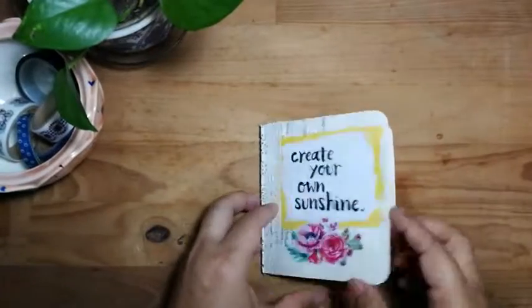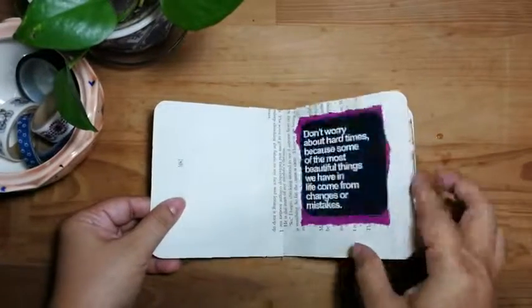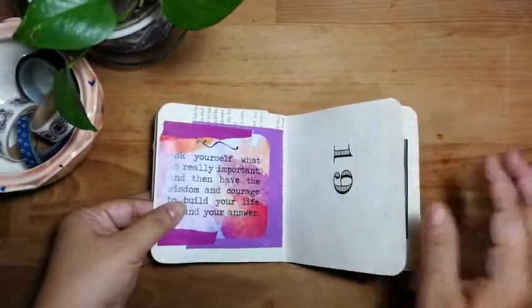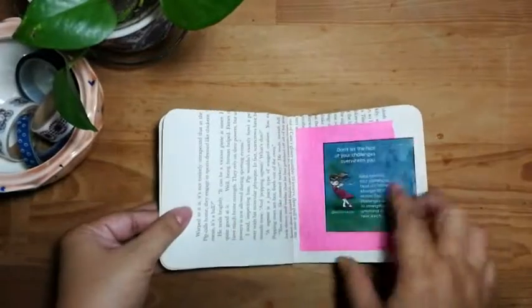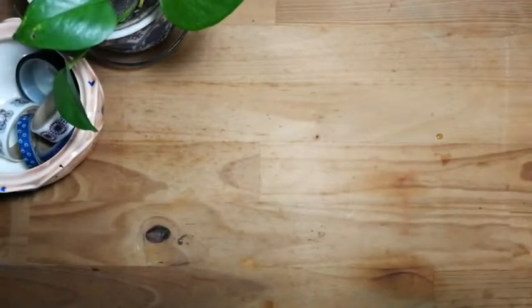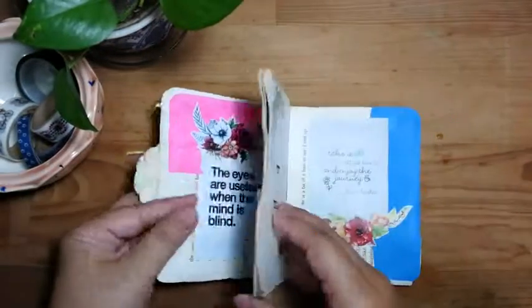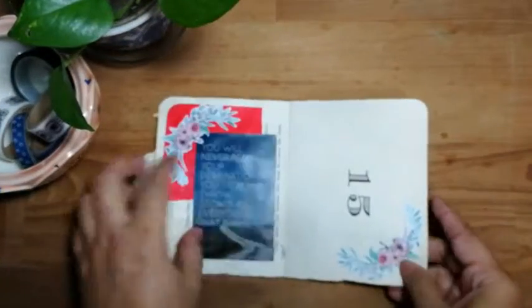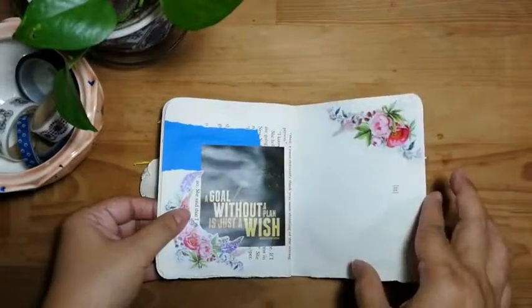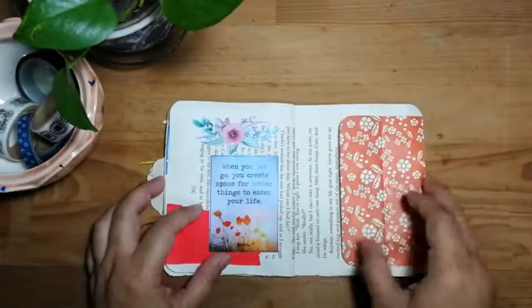This is a smaller one. Same concept as the other one where you can journal and write on the side. You have journal cards and all the journals I've done here are all made from book pages. This little booklet here as well — you can journal in it, and this one opens up actually.